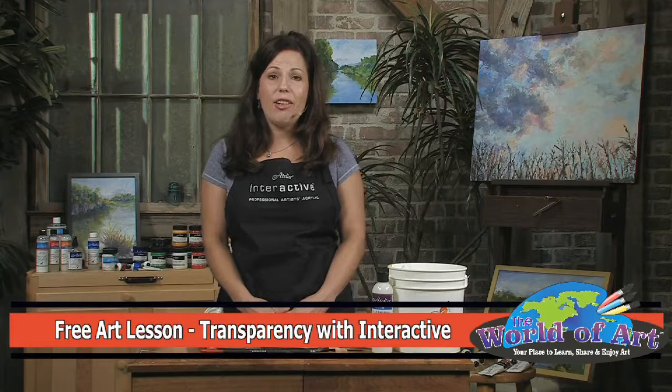Hi, my name is Jennifer Von Stein and I'm the resident artist for Chroma. Today I'm going to talk to you about the different degrees of transparency and opacity with Atelier Interactive Professional Artists Acrylics.